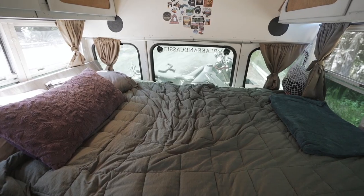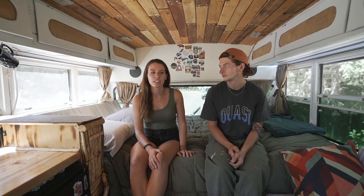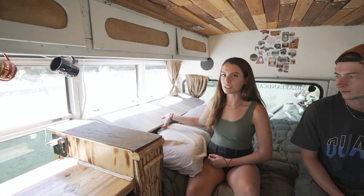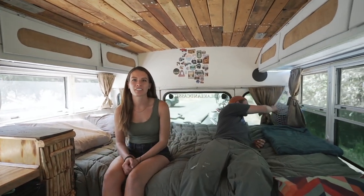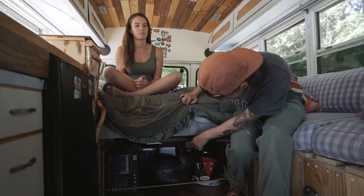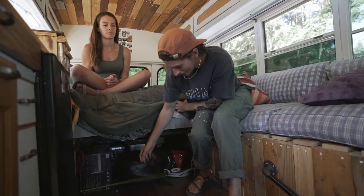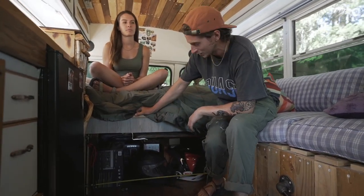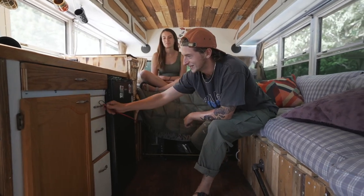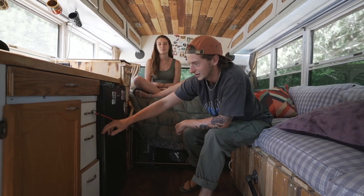This is our bed — a fixed queen-size. We didn't want to fold it up every day. Behind the headboard is extra storage built like a bed rest for sitting up to work or watch a movie; it hinges up to store dirty clothes, yoga mats, and miscellaneous items. We also have a pajama hammock — just a bag for our pajamas that's easy to access every day. Under the bed is most of our storage: the water tank, helmets for the dirt bike, and more. We use a bungee cord to keep everything in since there's no door, which makes access easy.